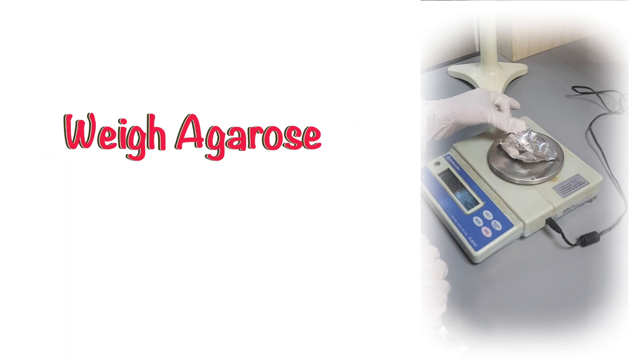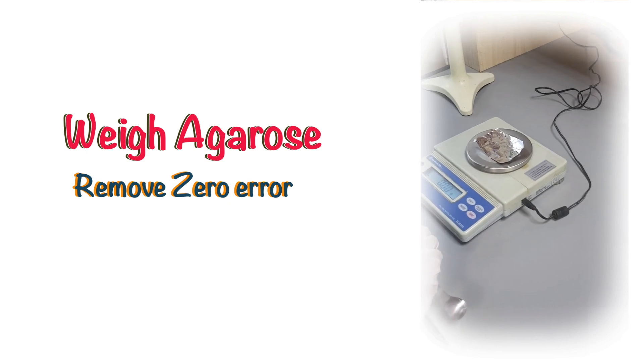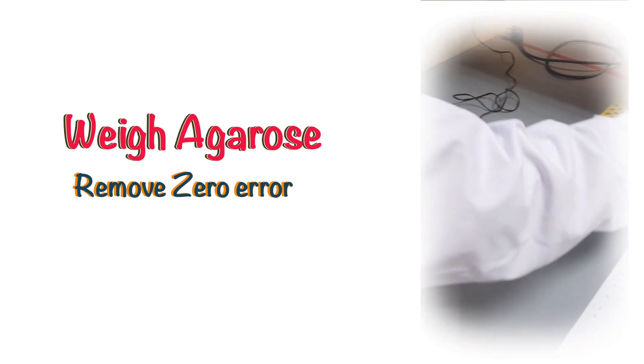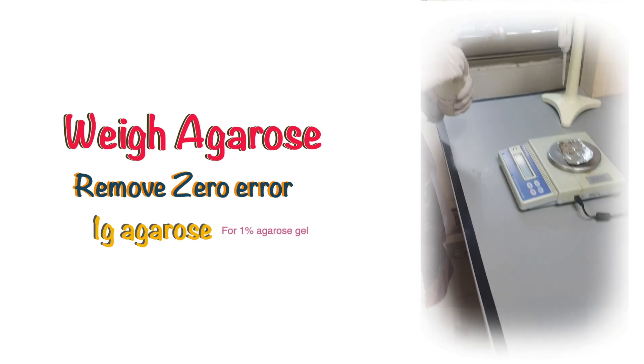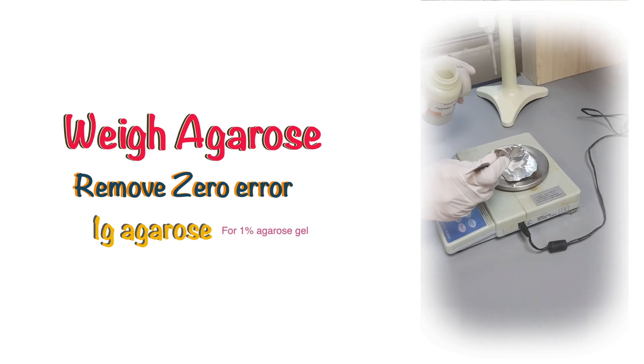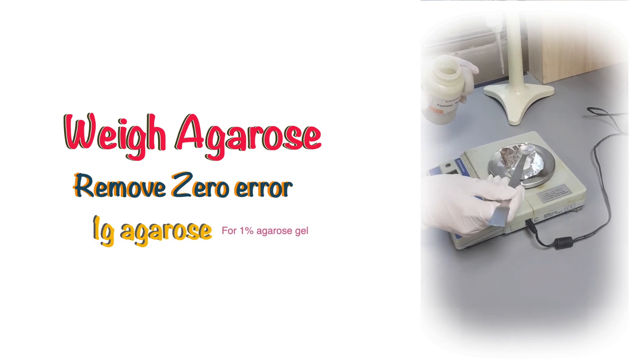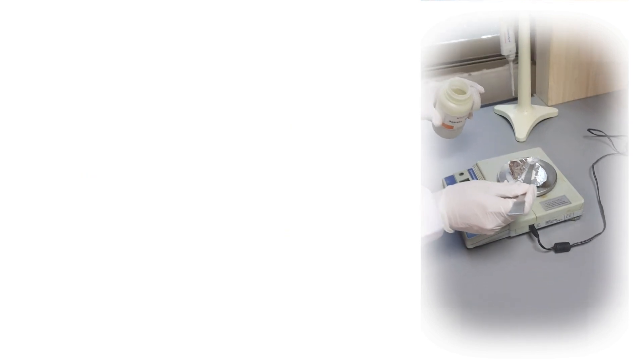First of all, we have to weigh out 1 gram of agarose. For this purpose, turn on the electric balance. Place aluminium foil and press the button to tare, then weigh out 1 gram of agarose.